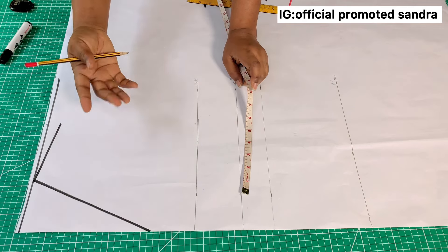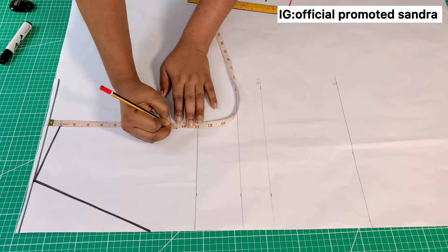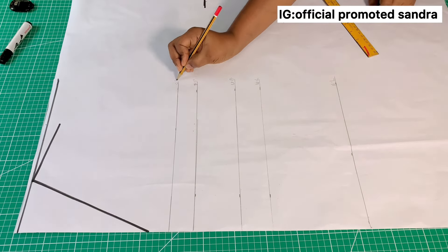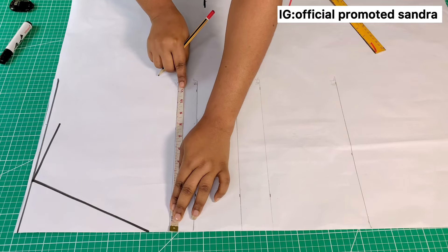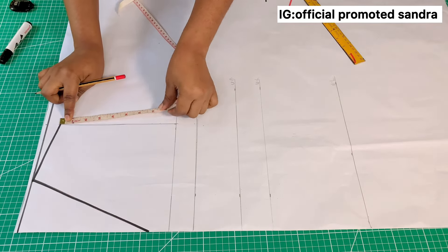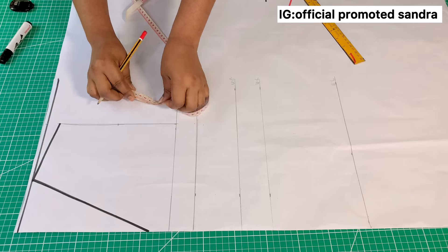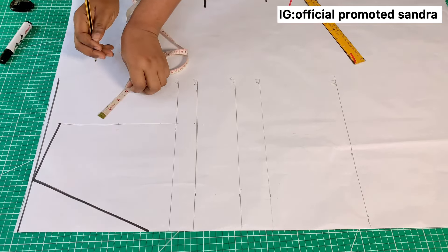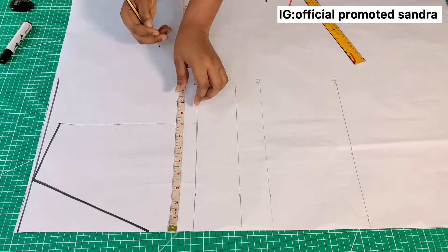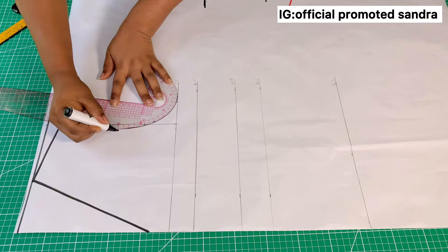To mark the armhole width, I'll divide my armhole measurement by two. Another way to get the armhole measurement is to divide your bust by six, then add 1.5 to the result. After marking, I'll extend the line and label it as the chest line. I'll place my tape on the chest line and mark half of my shoulder measurement, then connect the points to the shoulder. I'll fold the armhole into two to find the midpoint, mark it, then mark half inch inward from that point. On the chest line, I'll divide my bust by four — 40 divided by 4 is 10 — and mark 10 there. I'll connect these three points together.